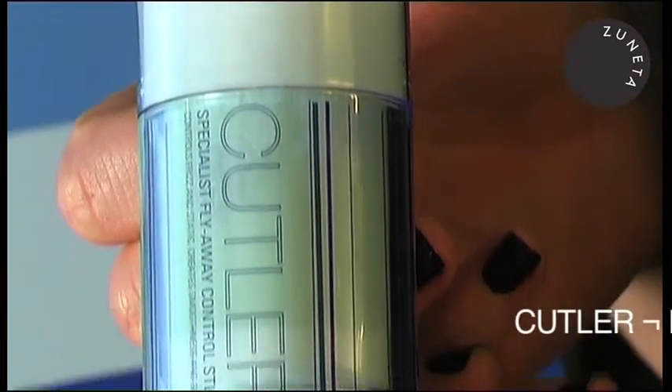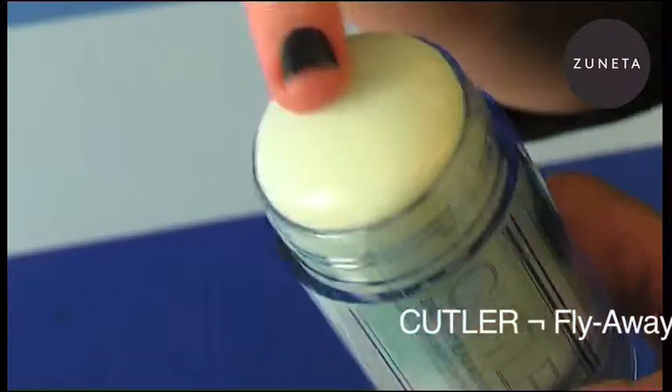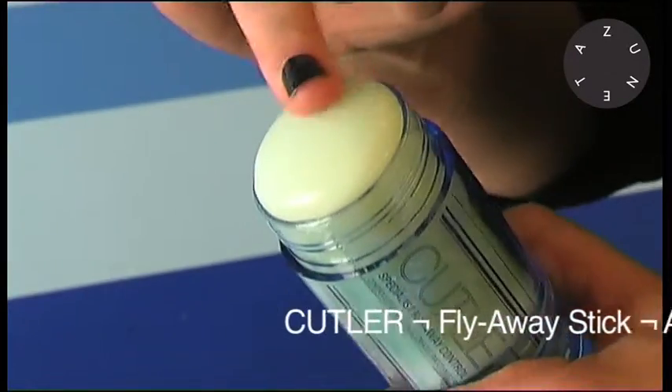Every product line has a hero product, and for us it's the Cutler Fly Away Stick. This is infused with tourmaline, and what that does is it creates ionic technology.